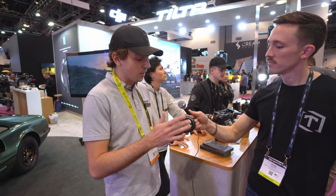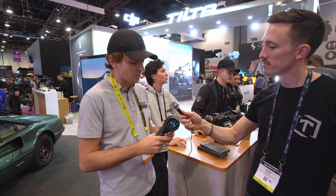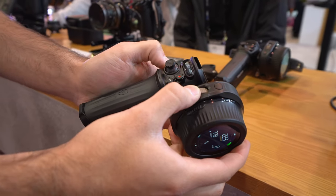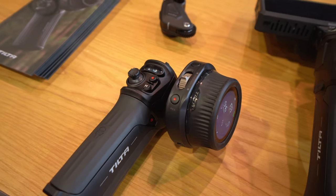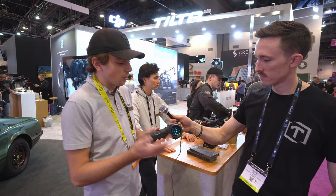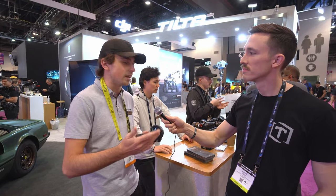We still have some options for people who need swappable batteries, and that's going to come in the form of these handles. This handle runs on Sony F550 batteries, and pretty much it means it's going to expand the life of the battery that's included. So any battery that you insert into this handle would then power the hand unit, and then these can be swapped. Meaning, although it is an internal battery, you do have a lot of options to fit any kind of need.